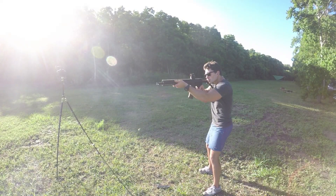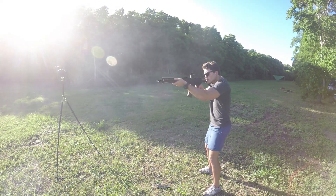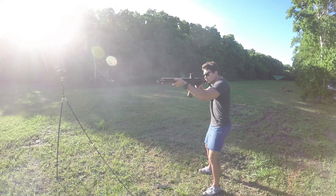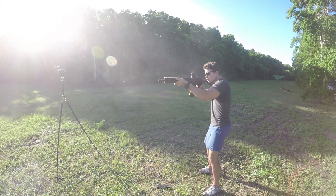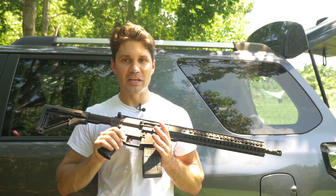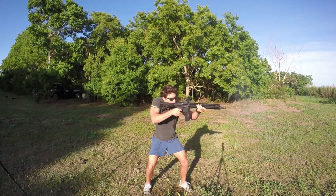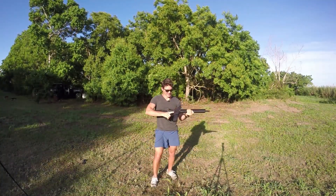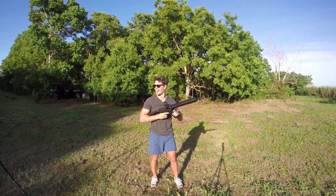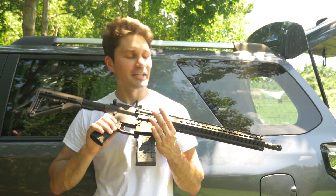This thing just reeks of CMMG quality from front to back. It feels like a great gun, handles well. I've shot it already and it handles the .458 SOCOM round beautifully. Even though the .458 is kind of a bruiser, that really raises the question — why did CMMG make, from the ground up, a .458 SOCOM dedicated AR?